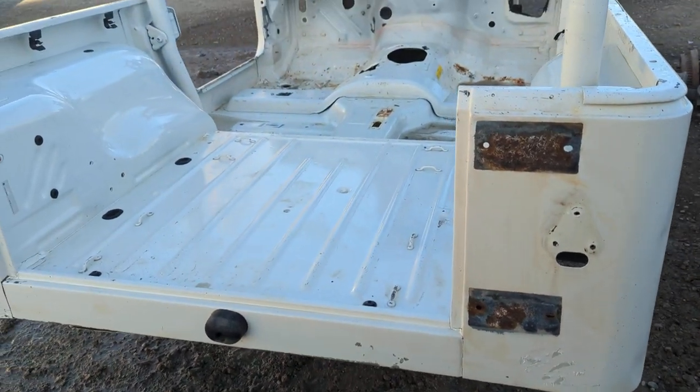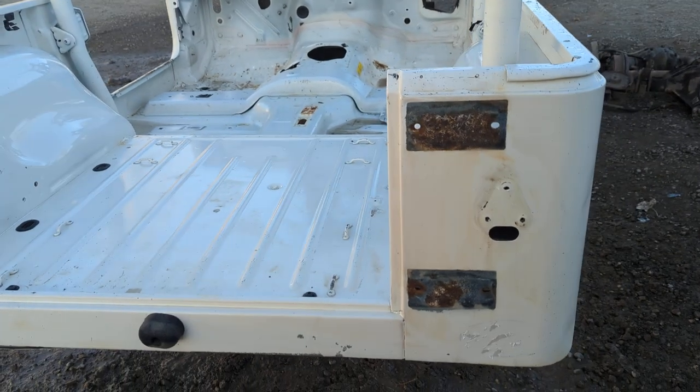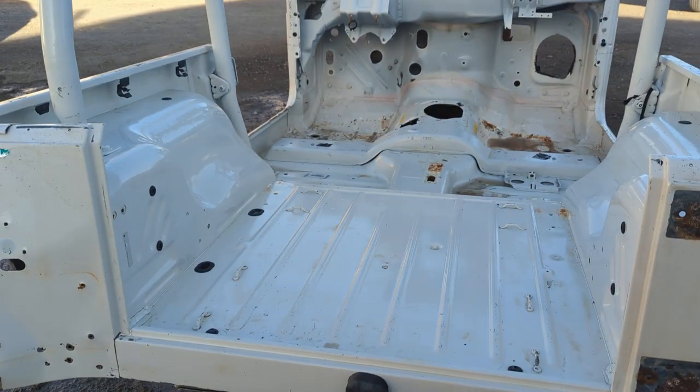Jeremy here, Jeeps Unlimited, 303-666-9020, PartsBreakers.com. You can view this tub or others like it.